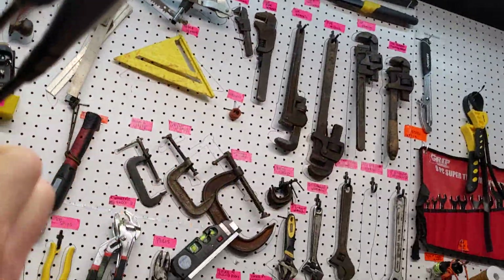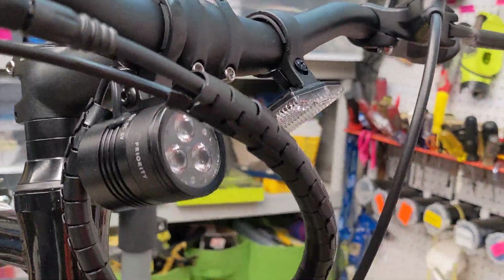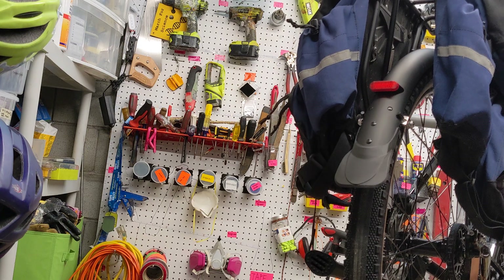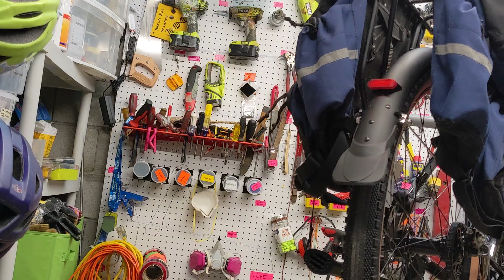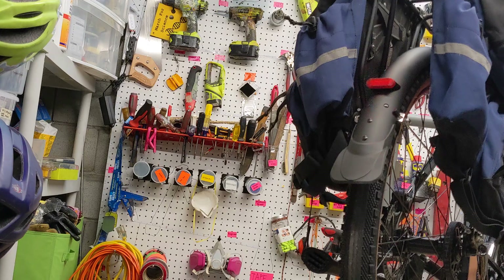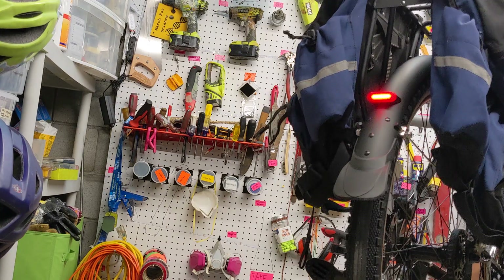Now I can go up, power the light on, spin the front wheel, and see that the Dynamo is producing power because it's lighting that front wheel. We'll go ahead and check the back wheel light and make sure it's working as well. Now that we've verified that we fixed the problem.